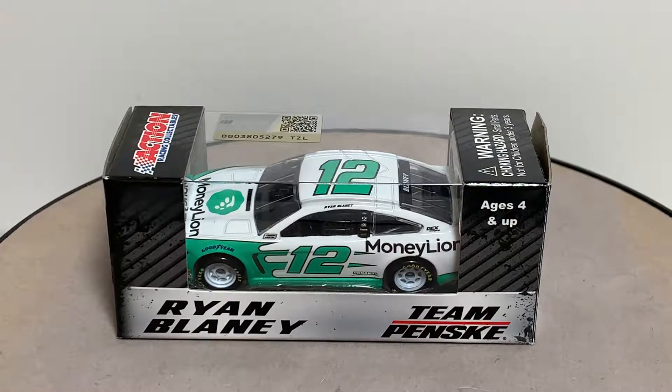What's up everyone, Jason Astrain69 back once again with another diecast review. Tonight we'll be taking a look at the 2019 Ryan Blaney MoneyLion number 12 Ford Mustang in 1:64 scale by Lionel Racing.